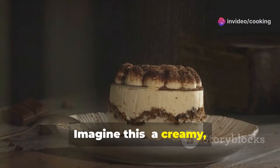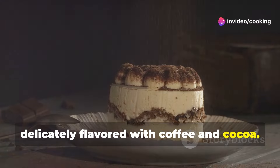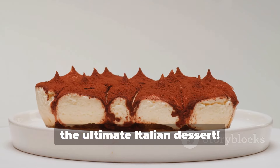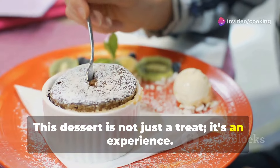Imagine this: a creamy, dreamy cloud of mascarpone cheese, delicately flavored with coffee and cocoa. Each bite melts in your mouth, releasing a symphony of flavors. That's tiramisu — the ultimate Italian dessert. This dessert is not just a treat, it's an experience.